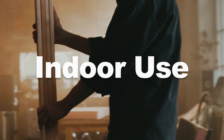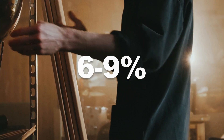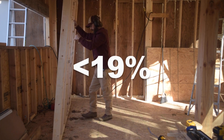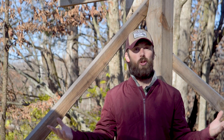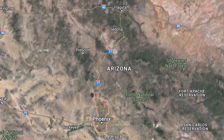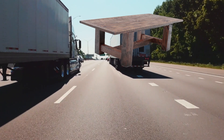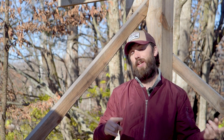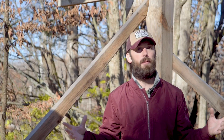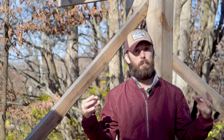On average, for indoor use we want the EMC to be between 6 and 9%, and for construction purposes it needs to be below 19%. This is going to vary depending on where you live. If you live in Arizona it's going to be a much lower EMC that you're shooting for compared to somewhere like Florida. Let's say I build a giant table and I ship it to Arizona — when I was building it I had the wood down to 9% moisture content. Well, when I ship that thing to Arizona it's going to continue to drop maybe down to 5%, and it's going to shrink and that's going to cause problems.